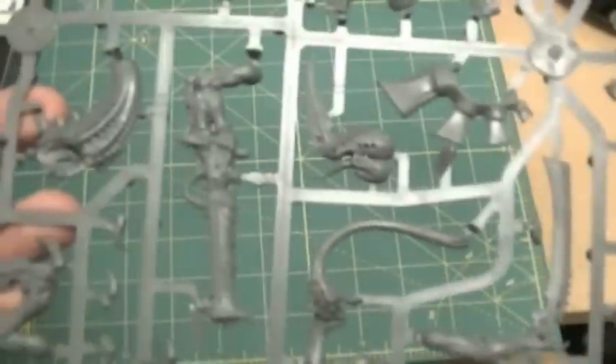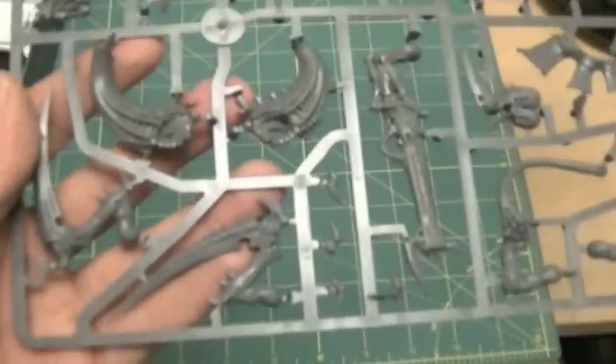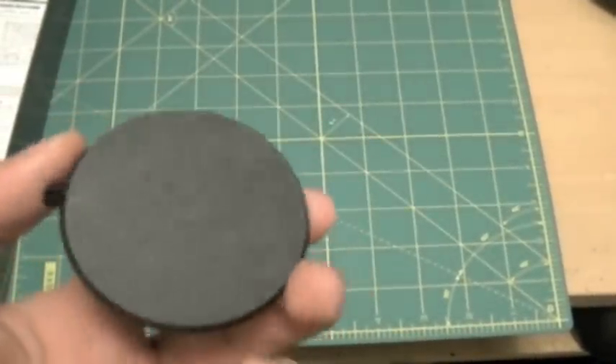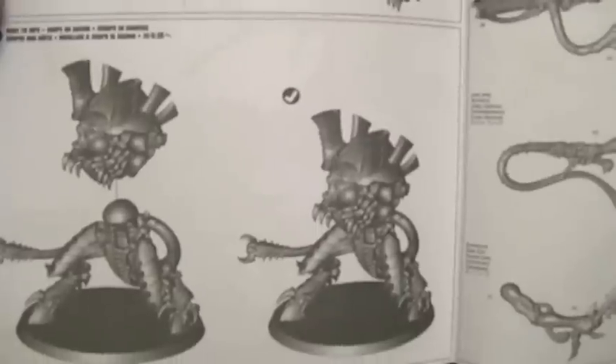I really like the plastic kit — I'm definitely going to take some of these pieces and put them on my metal Hive Tyrant. And of course you get your monster creature base, just the normal standard size. I'm glad they didn't increase the base size. And the instruction booklet is pretty straightforward — it shows how to build the model and its variants.